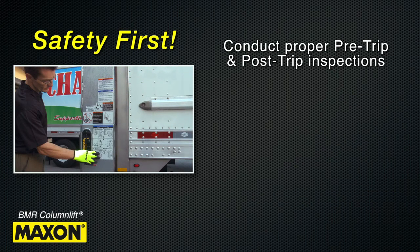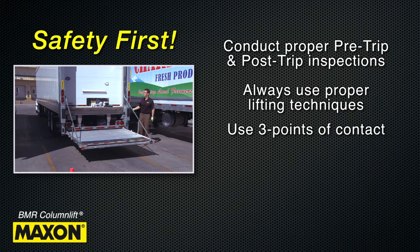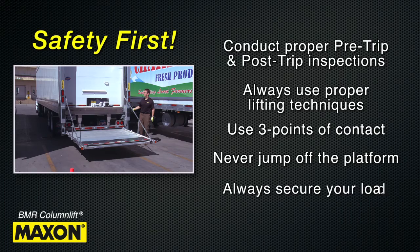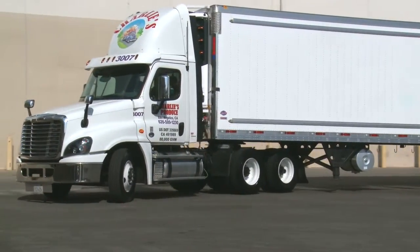Properly conducting your pre- and post-trip inspections can help you identify problems before you get out on the road. Keep safety in mind by always using proper lifting techniques. Use three points of contact entering and exiting your vehicle and while loading and unloading. Never jump off the lift gate platform and always secure your load. Keeping these things in mind will ensure proper and safe use.